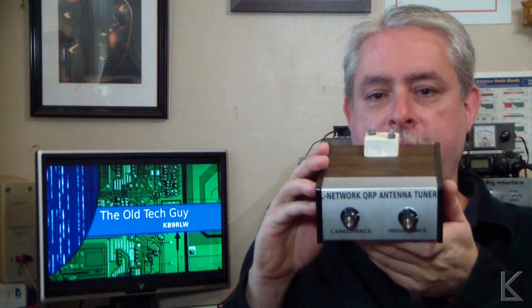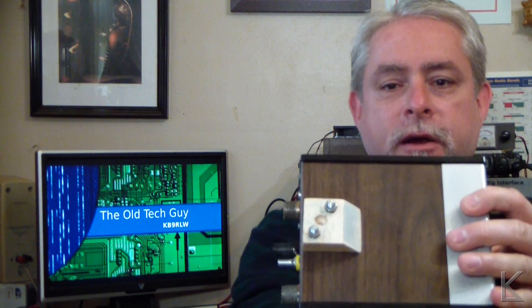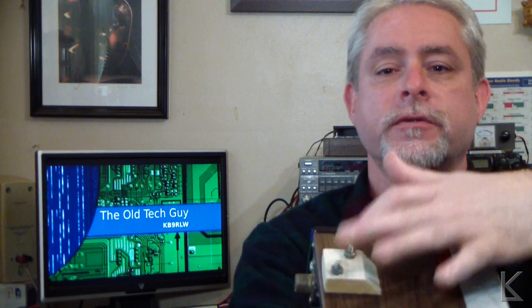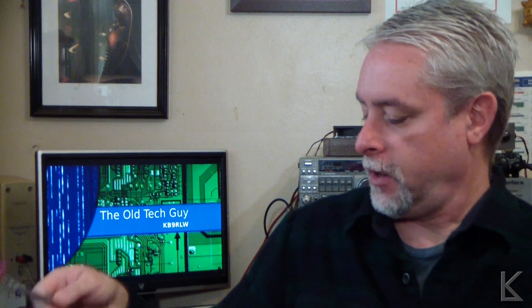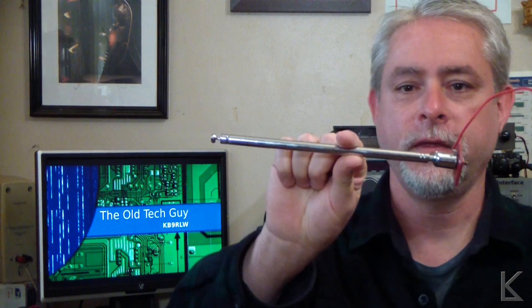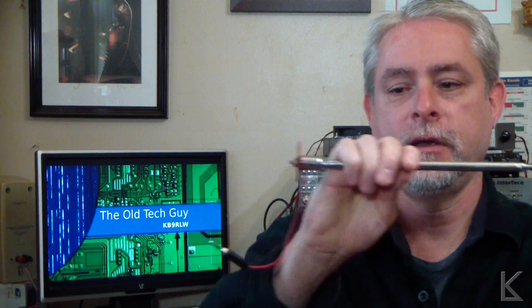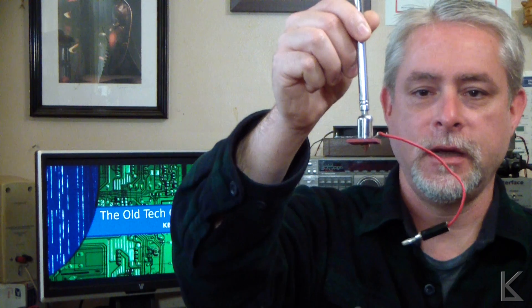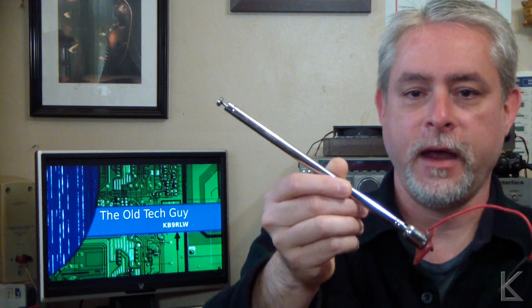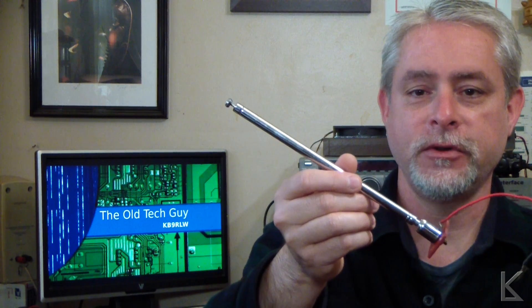So I made a change to my little L Network tuner that I built up in a previous video — I added that. You can see I've got a wood block there with a couple of screws sticking up out of it, and that is for this telescoping whip. Got a little base for it that mounts to the top of the tuner, and a banana plug to plug it into the antenna connection on the back. That lets me just have a nice little portable antenna on the L Network tuner.